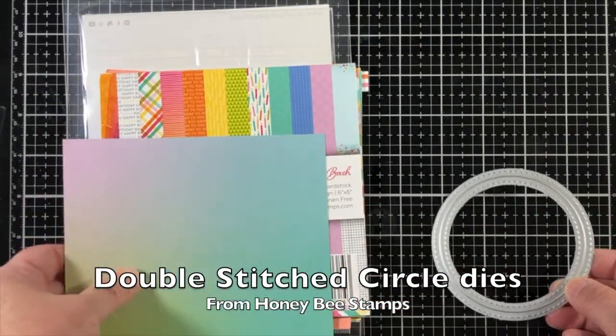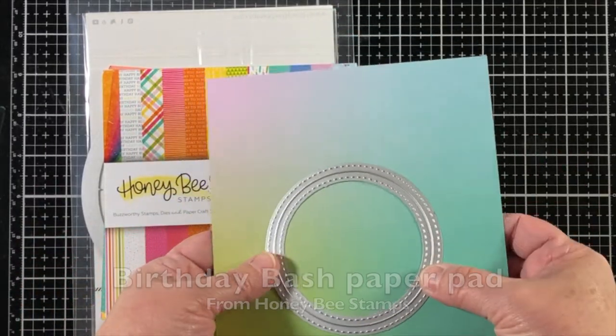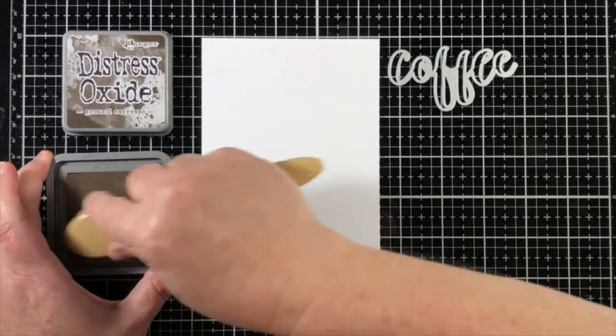I'll also be using some items from my craft supply, which is the birthday bash paper pad as you can see here, and a circle die.